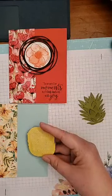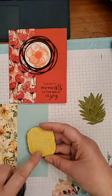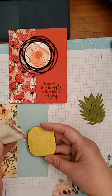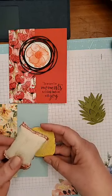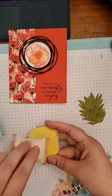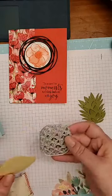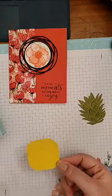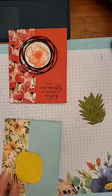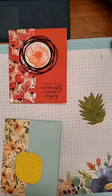I took my Embossing Buddy — this is what we use when we're going to do glitter or embossing powder and you don't want the powder to get everywhere. It's a powder inside. I just plopped it down to unstick the glue, then pulled the pineapple out — it's not sticky at all — and all those little pieces stay in place. I still have a pineapple and I don't have to see through the paper. I can also put dimensionals on it to pop it up a little bit.